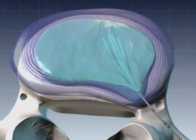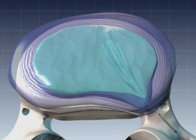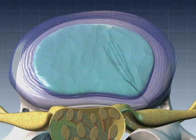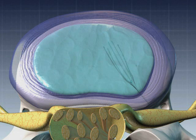When the injection procedure is complete, the transmitter is withdrawn. The removal of nucleus tissue relieves pressure on the disc shell, typically allowing the bulge to recede so that the disc no longer irritates the adjacent nerve root.